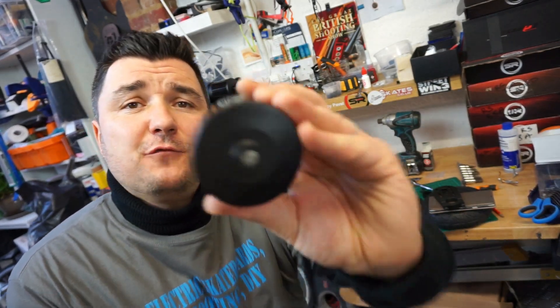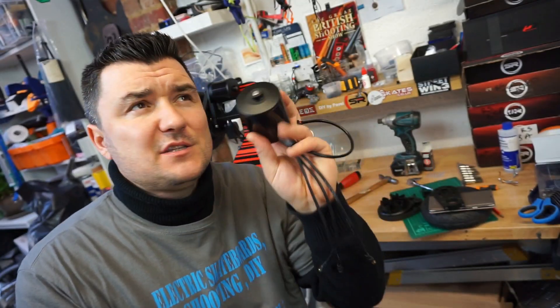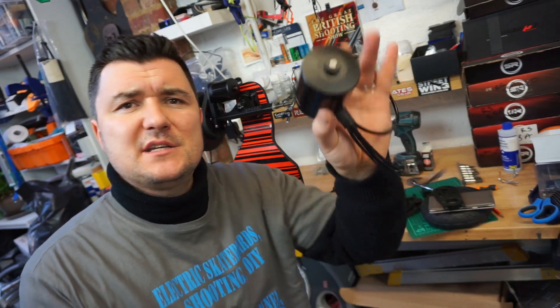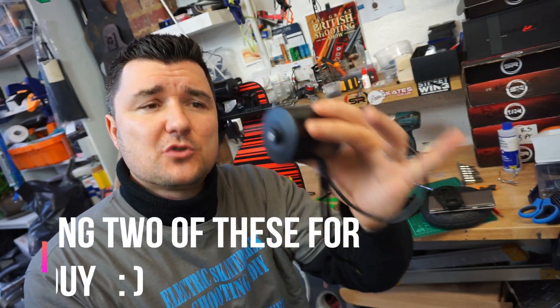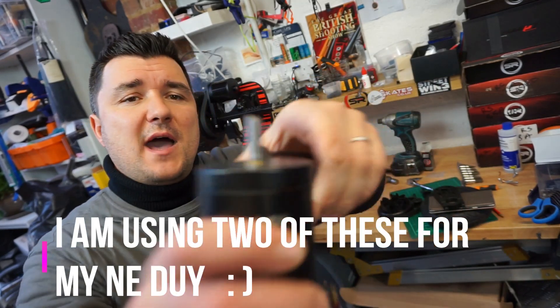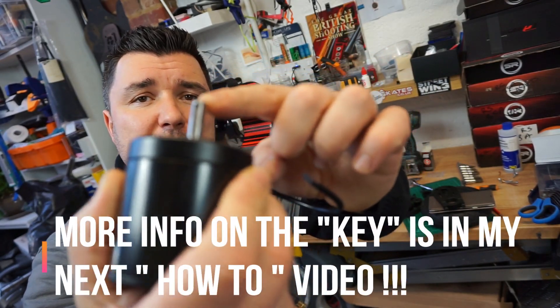Street Wing now came out with a fully sealed motor. As you can see, it is approximately 3,560 watts and 65 amps maximum draw. Gorgeous — I love this motor. It also has a good fixing to the motor pulley because it uses a key, which I'll cover in a second.